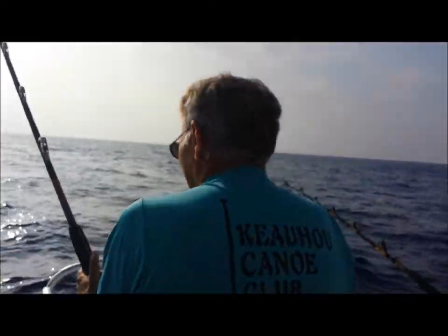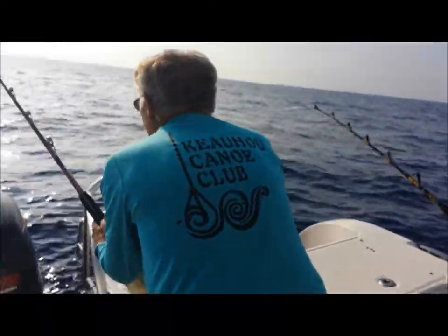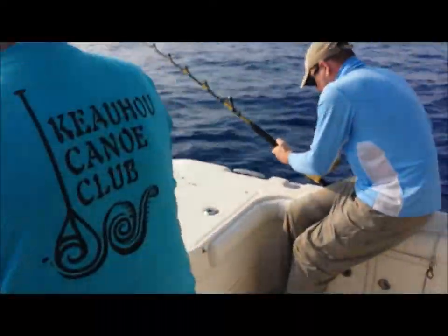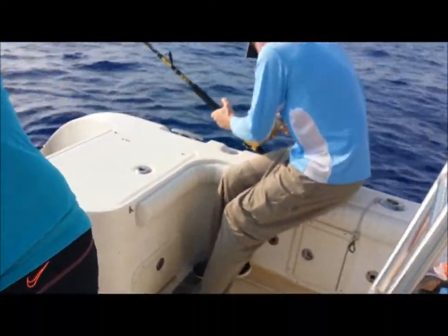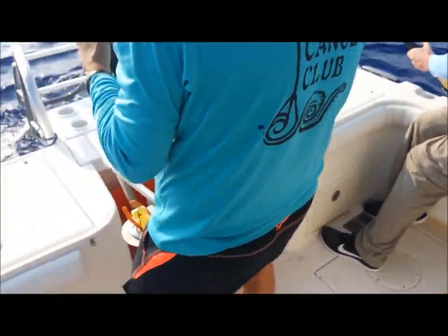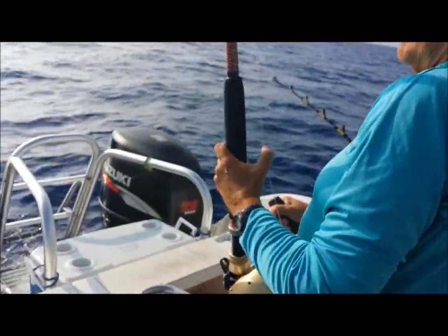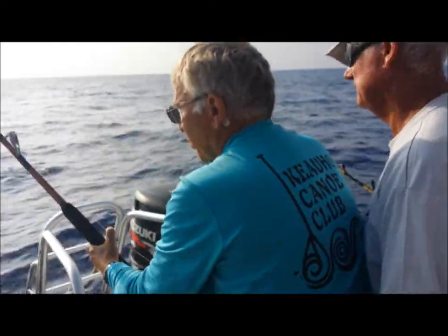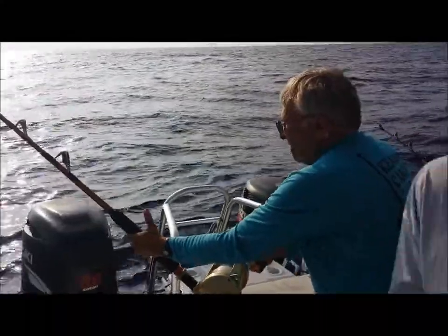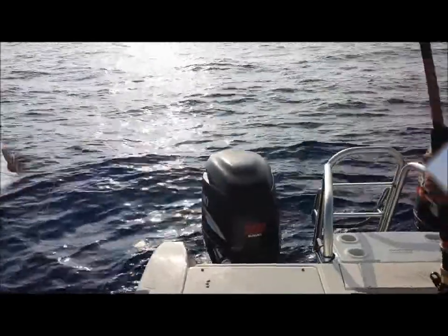All right, I'm going in reverse. I'm going to turn you up. Do it now? Yeah, because he's cooperating. What I'm going to do is try to walk him up the side. He's trying to get under the boat here.